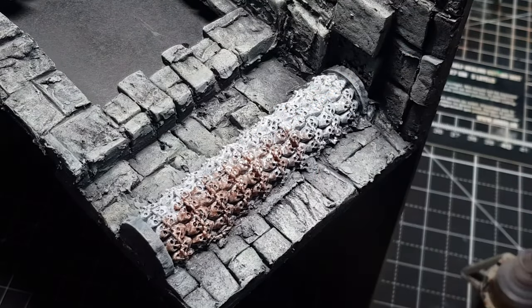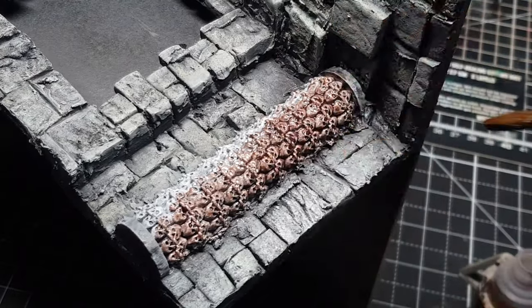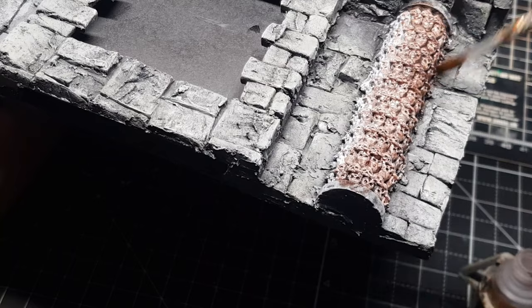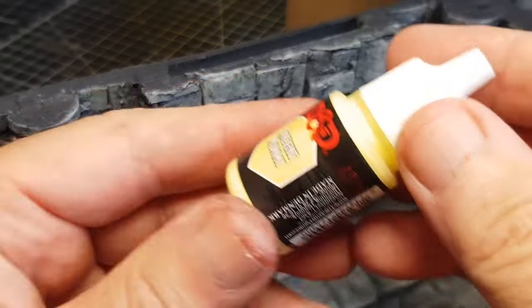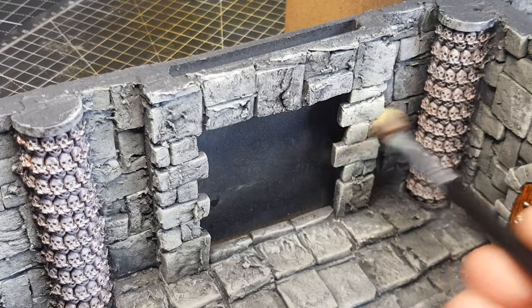So obviously I painted the skulls white and then went over with a wash, but I didn't realise this wash was a reddy brown. When it dried I didn't like it — it didn't make the skulls look old and weathered, they just looked a different colour. So you'll see later that I go back and redo it.